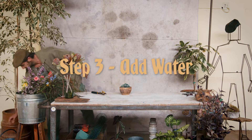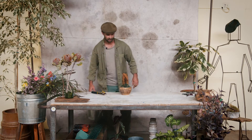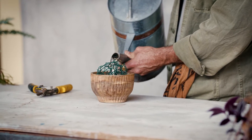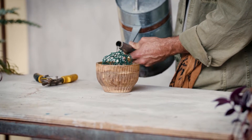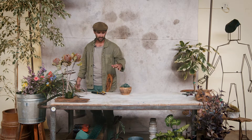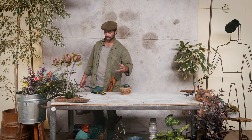Now is the time for a bit of water. I'm going to fill this little vessel using my bucket. I would fill it as high as you can — that gives the opportunity for a little spillage, but I would rather have spillage than have a stem not find water and end up droopy and dried up.